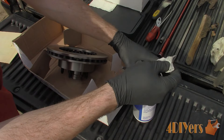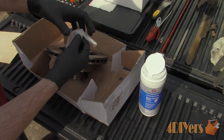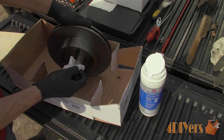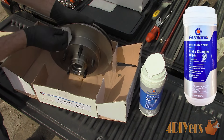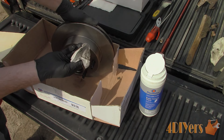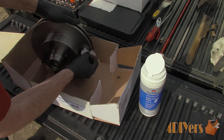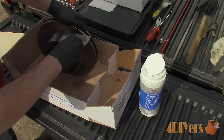New rotors come in a rust-inhibiting packaging oil which must be removed before installation — if this is not removed it can damage the braking surface. I have been very happy with these rotor and drum cleaning wipes made by Permatex. The reason I use them is that they do not contain any VOCs, are able to clean any contaminants with ease, are easily disposable once done, and will last much longer than spray-on brake solvents while leaving a protective coating to prevent rust.